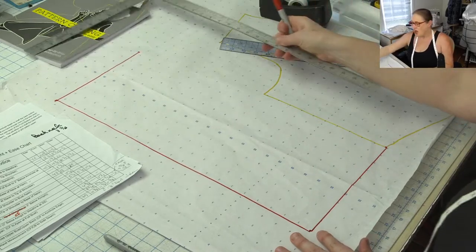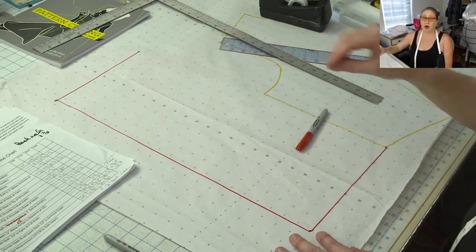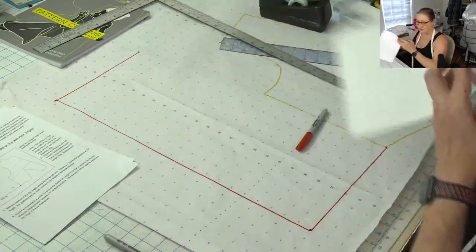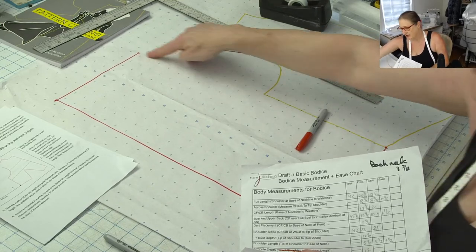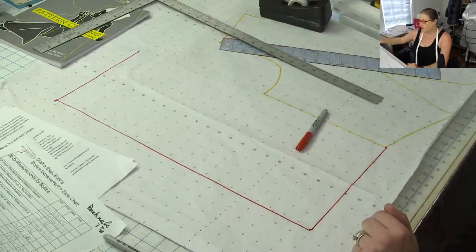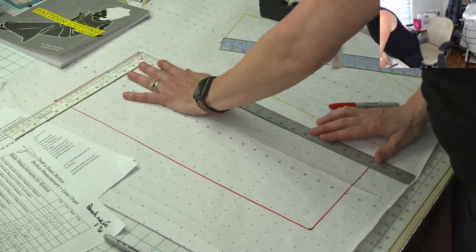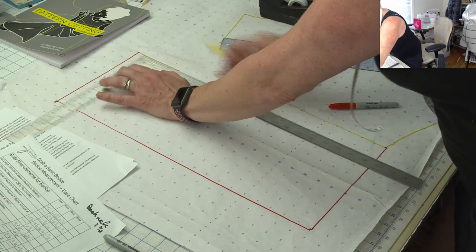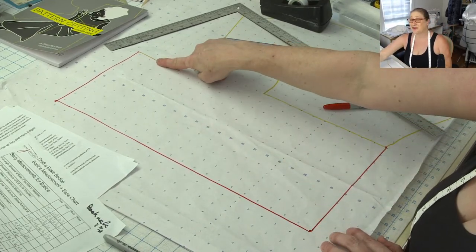Here's what we're going to do now. After we make this framework, we have to draw some guidelines. The first guideline I'm going to need is to square a line down from the tip of the across-shoulder measurement. That's going to give us the guideline to find our shoulder slope. I'm going to use yellow to do my guidelines so they're less noticeable. This line just needs to be about three or four inches long.